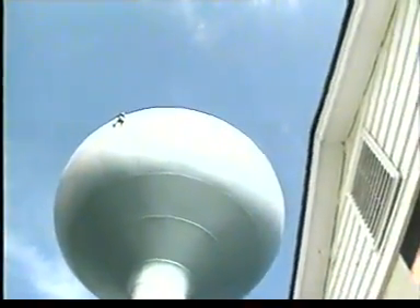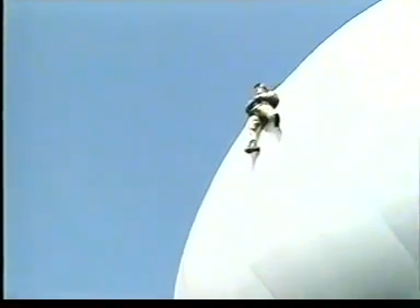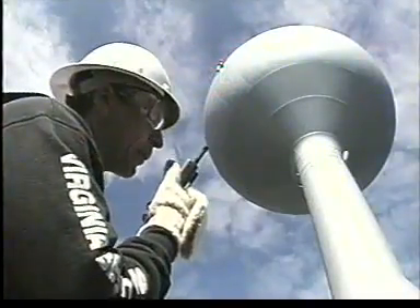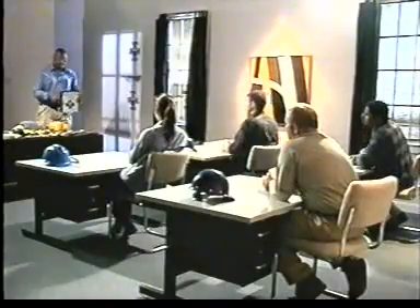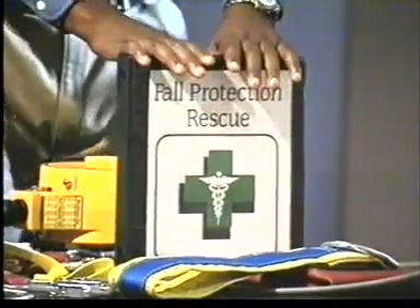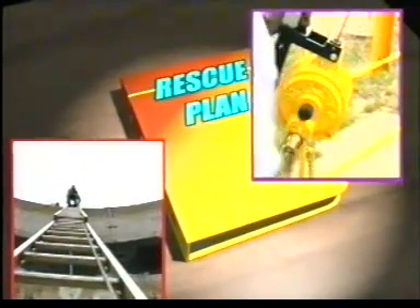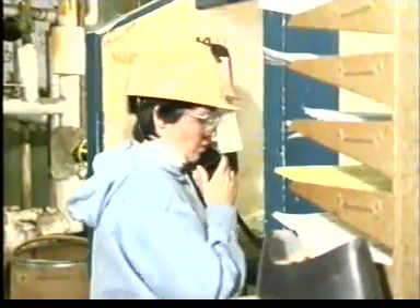Once you have fallen and your fall protection system has saved you, you must be rescued safely and quickly. Your employer should have a rescue plan in place which includes rescue by co-workers, a way of summoning a rescue squad, or some combination of these methods. All effective rescue systems involve advanced planning. Make sure you know what your company's rescue plan calls for. You should be familiar with rescue equipment at your facility such as ladders, hoists, manlets, or ropes, and have some practice using it.